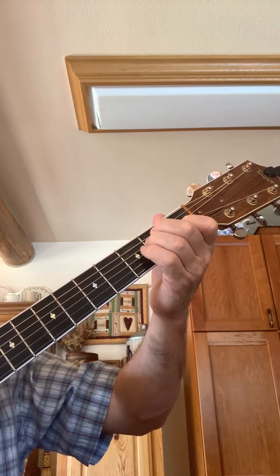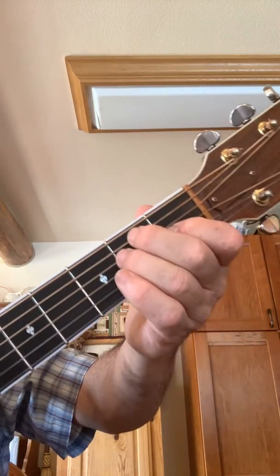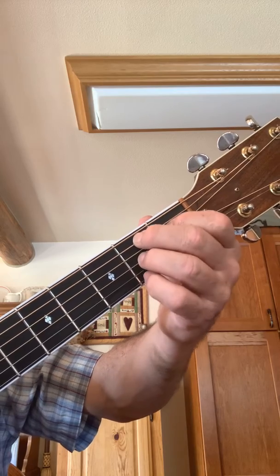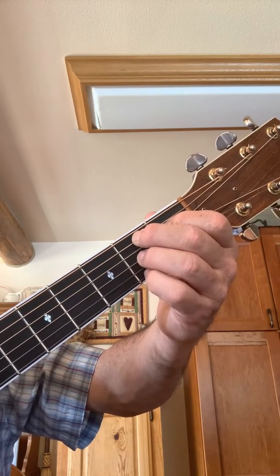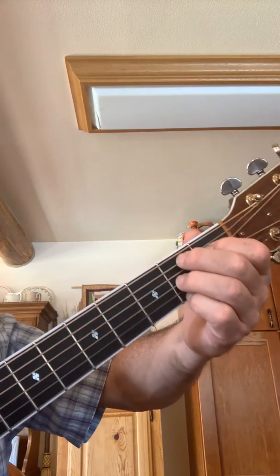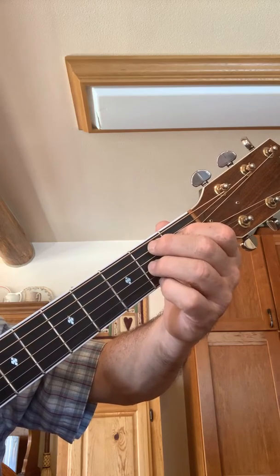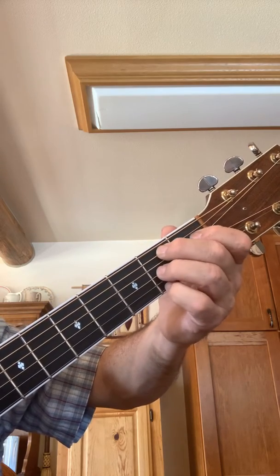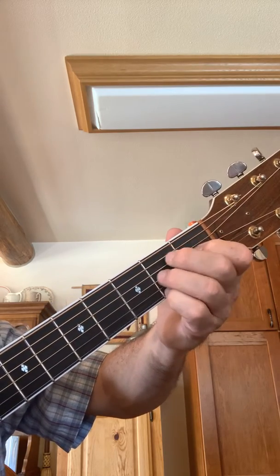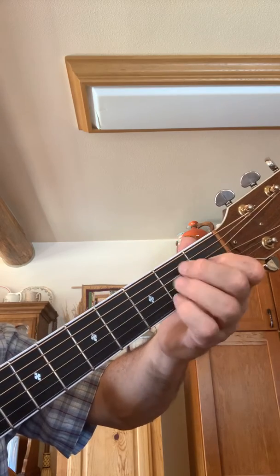So from this position, take this finger and move it up one string, then this finger goes down one string, and this finger goes down to the E string. That's a B seventh chord. You're on the very bottom string, skipping a string — so it's every other one with these three fingers — and then this finger is on the D string on the first fret. That's what most people use.